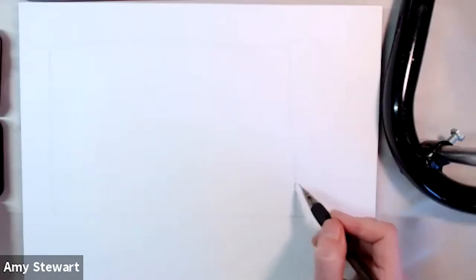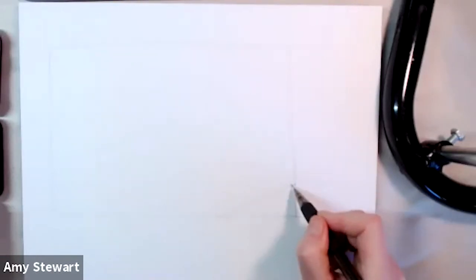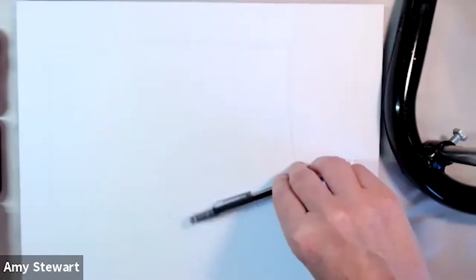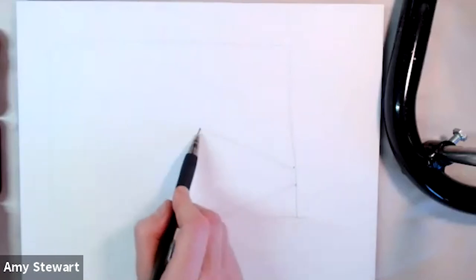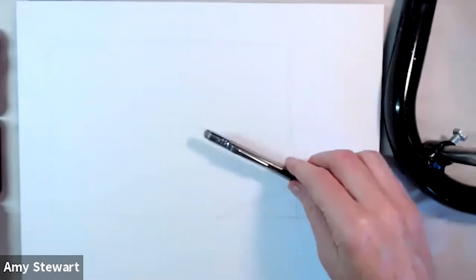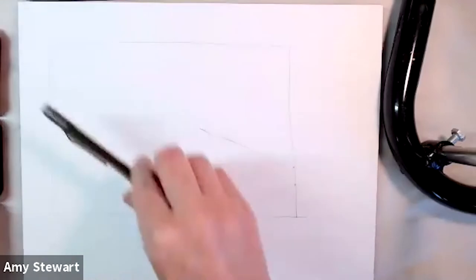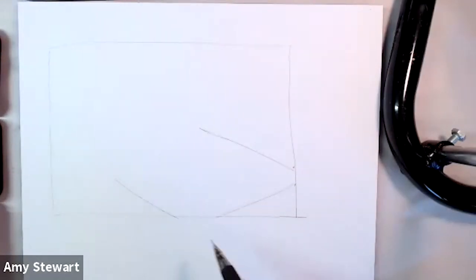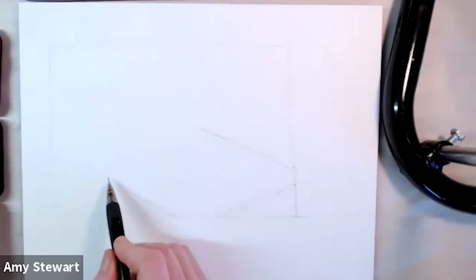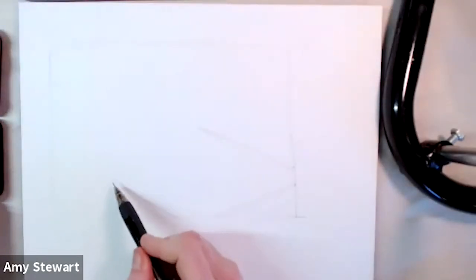All right, I'm going to start off and draw this plate. I'm measuring the angles with my pen and holding it up to the image. I'm honestly not so terribly concerned about making everything perfect here — the idea is to just have fun with this and play around with it.